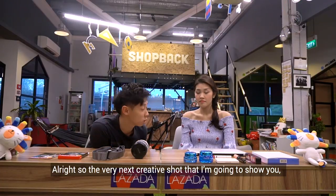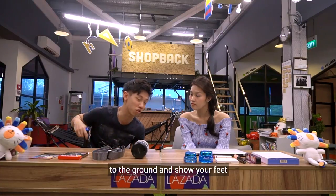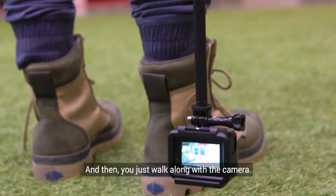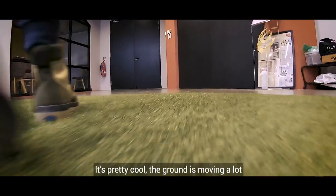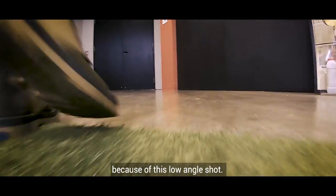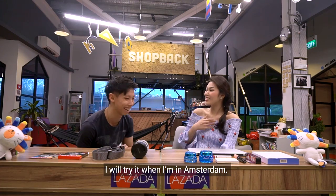The next creative shot I'm going to show you is to point your camera really low to the ground, show your feet, and then just walk along with the camera. It's pretty cool — the ground is moving a lot because of this low angle shot. That is actually really creative.